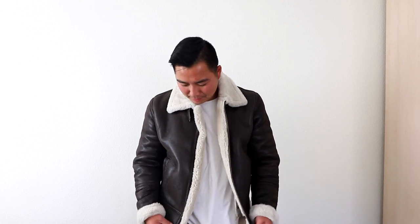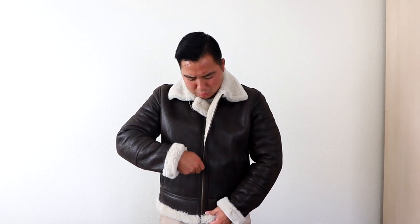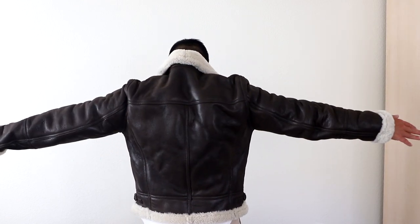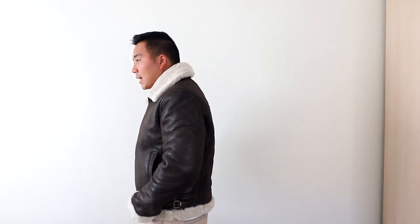Let's go ahead and zip it up and see what it looks like zipped up. Oh my word, this is so nice. What do you guys think with it zipped up? Do you like it zipped or unzipped? Give you guys a side look, back look, other side look, a front look. What do you guys think — should I pop the collar? Let me pop the collar. What do you guys think with the collar popped? Popped or not popped?